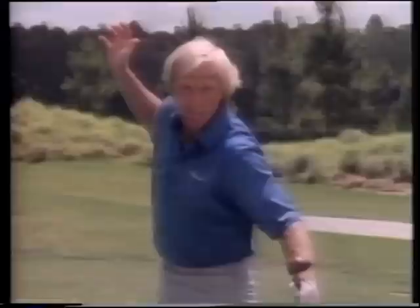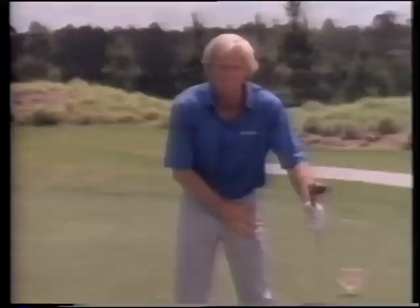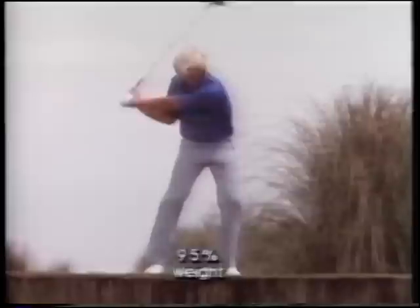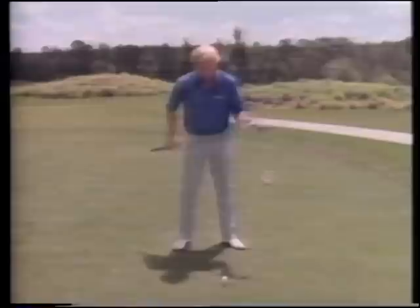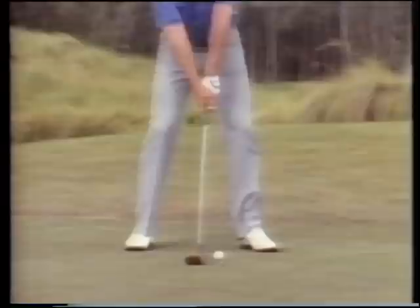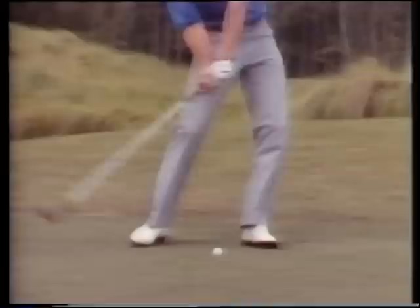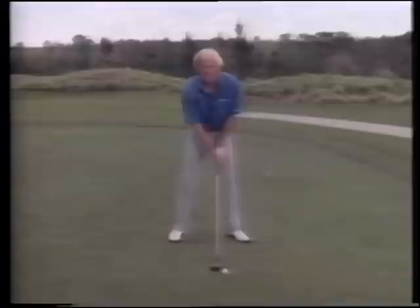At the top of the backswing you're going to have 95% of the weight on your right side. On your downswing you've got to get that 95% of the weight from your right side to your left side - this is where we generate most of our power. Weight transference and pulling that weight across onto your left side is going to pull the club down very quickly. The quicker you get the club coming down, the more club head speed you generate.